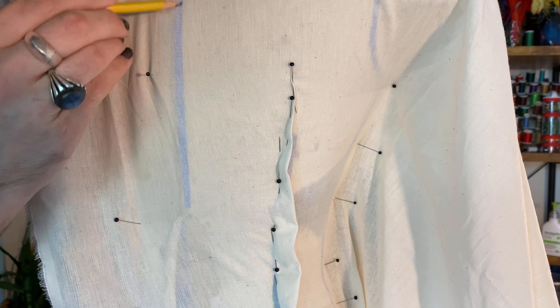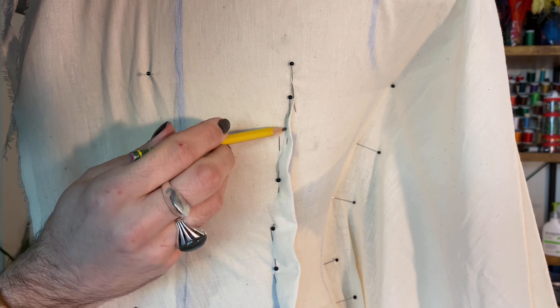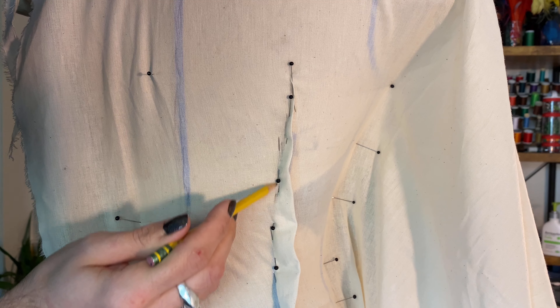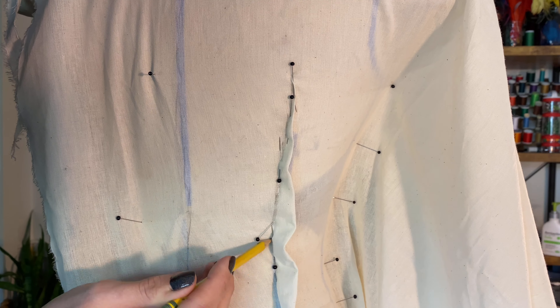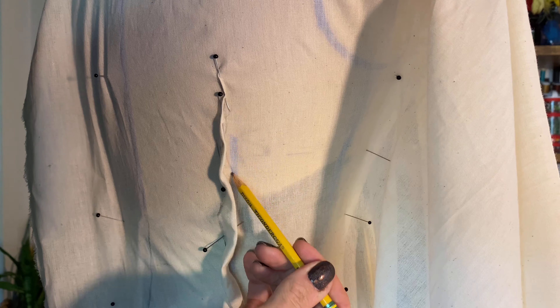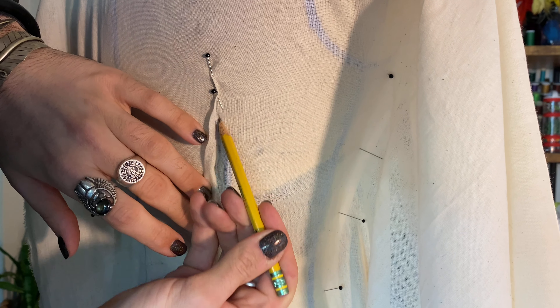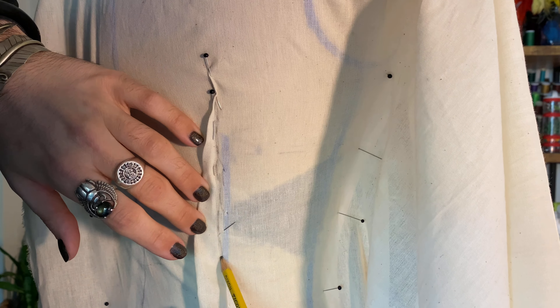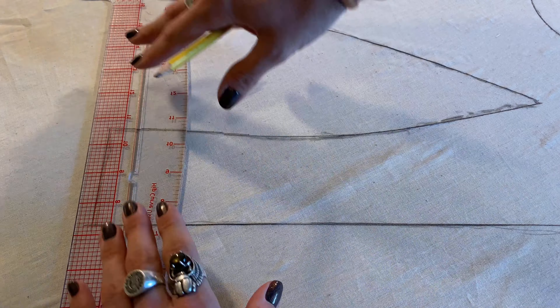Once my muslin is pinned where I'd like it to be, I start tracing over it. This is also why cotton muslin works so great — you can actually see the seam tape underneath. Once we've traced over all our seam lines, we lay everything flat on the table. I find this to be the most interesting part of the process because you really get to see what your pattern pieces look like, and you can see those organic curves start to come through.